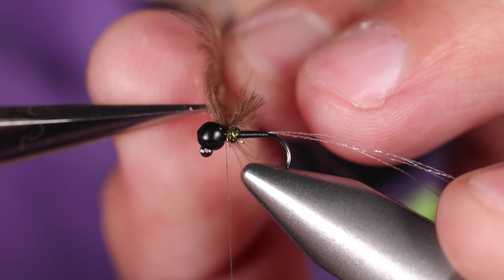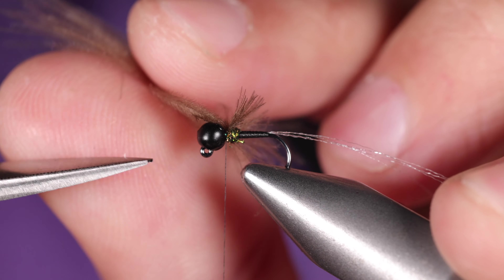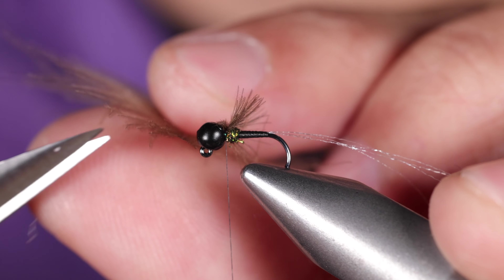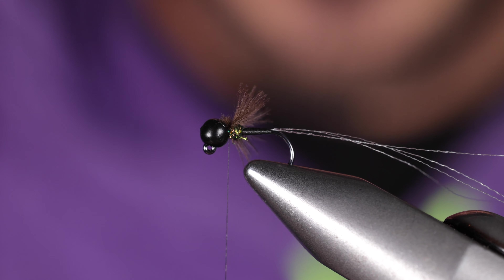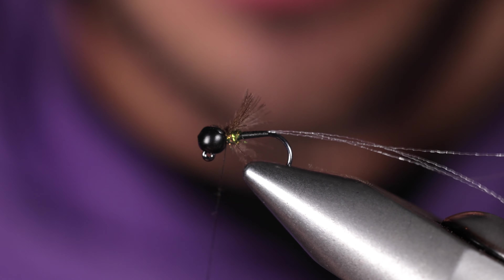Coming in here, I always trim the stem section first — coming away from myself, then close to myself. Before I wrap, I'll kind of try to wiggle those around, spread them out a little bit, and lock them in with a couple wraps.